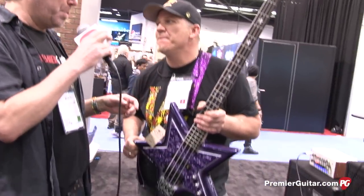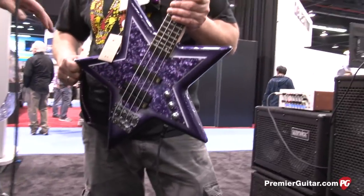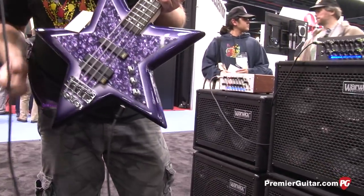Hey, this is Rich Osweiler for PremierGuitar.com, coming to you from the 2014 NAMM show. We are still hanging at the Warwick booth because there's just too much good stuff here. Hanging with our good friend Andy Irvine, and we're going to talk about the Artist Series Bootsy Collins Space Bass, which is a relatively affordable version of this wicked star bass. Andy, tell us a bit about it.